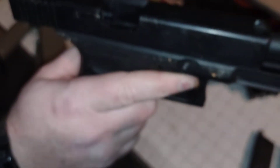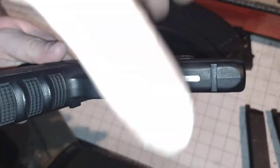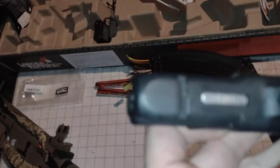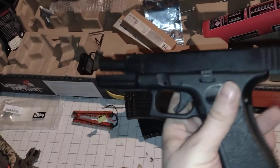If anybody has any ideas of what this might be... flip it over, let's have a look at that number again. If anybody has any ideas, we'd be very grateful.